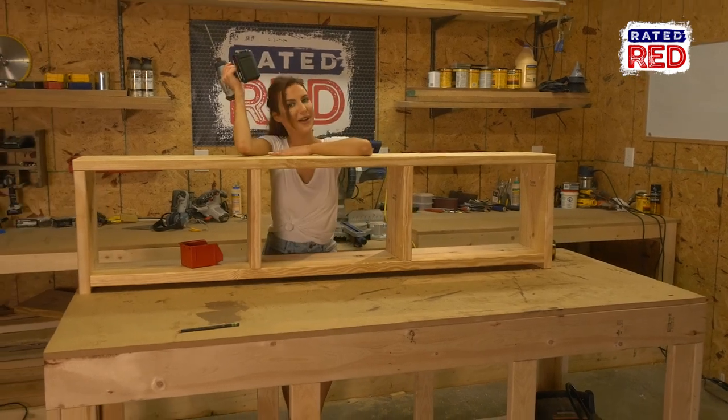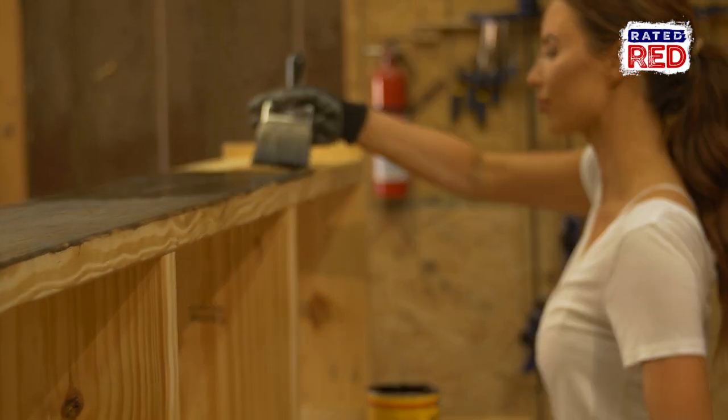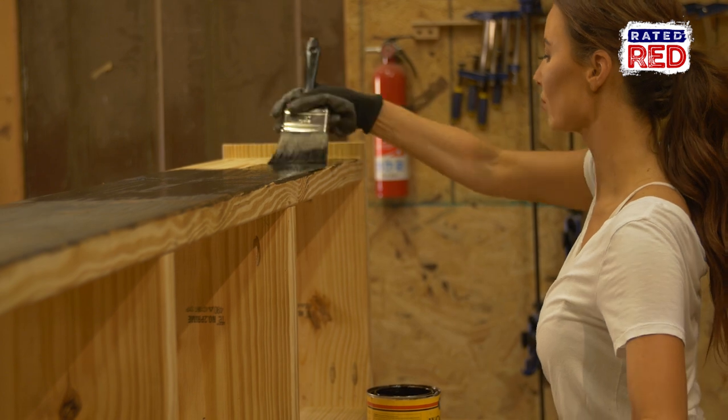Step four, stain and poly. Pick your favorite color and get to staining, and when you're finished, give it a coat of poly.